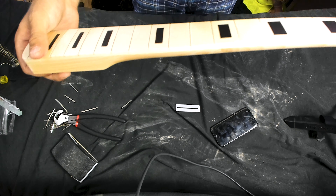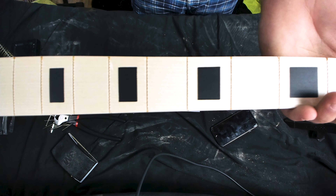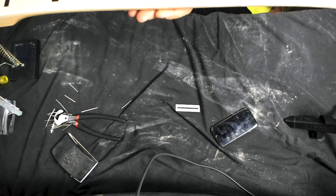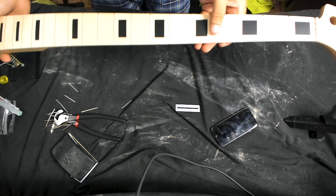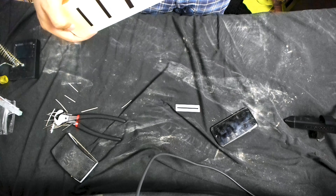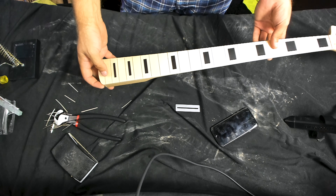If you're patient and take your time, you can get this done with a minimum of chip-out in between the frets. In fact, I had two minor cases of chip-out that might have been visible on the fretboard, and both of those happened when I was rushing a little bit. Alright, cheers.